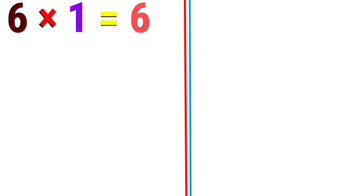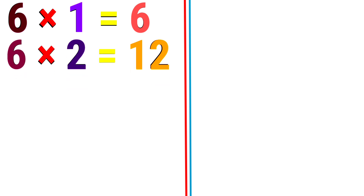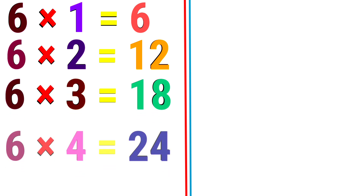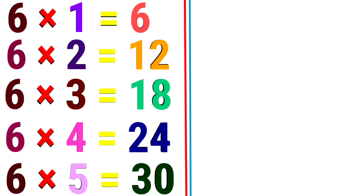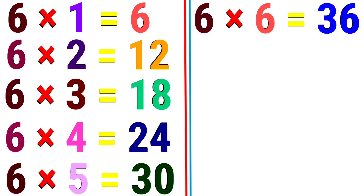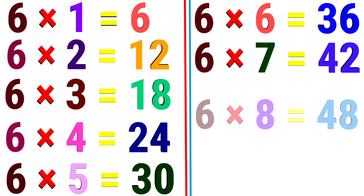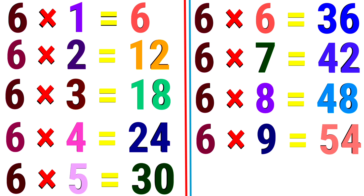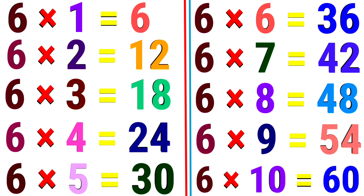6. 6 1s are 6. 6 2s are 12. 6 3s are 18. 6 4s are 24. 6 5s are 30. 6 6s are 36. 6 7s are 42. 6 8s are 48. 6 9s are 54. 6 10s are 60.